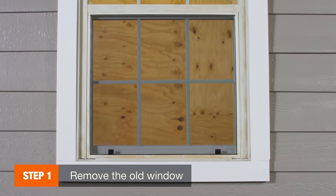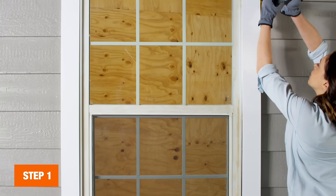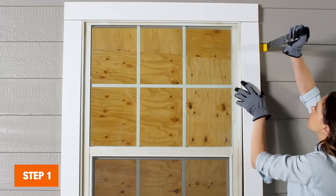Before you begin, you'll have to first remove your old window. Be sure to research the proper removal process for your window, but most will generally follow these steps.